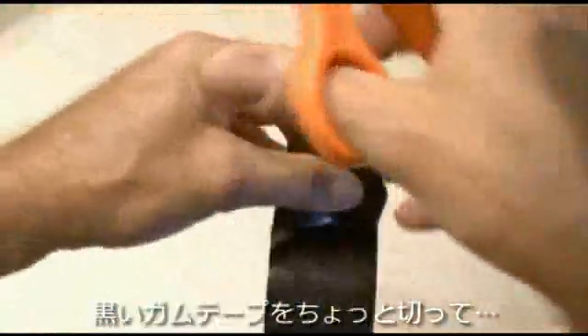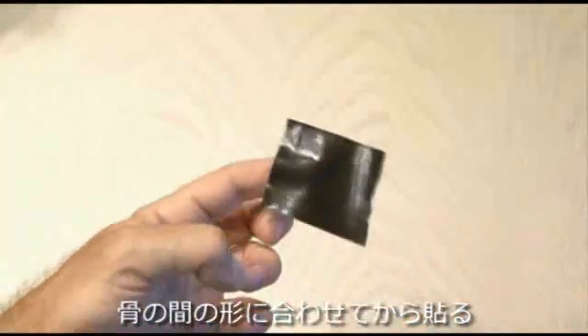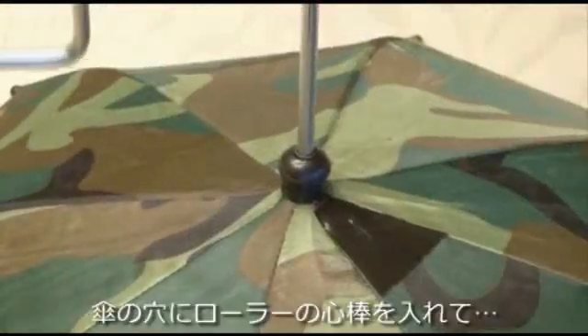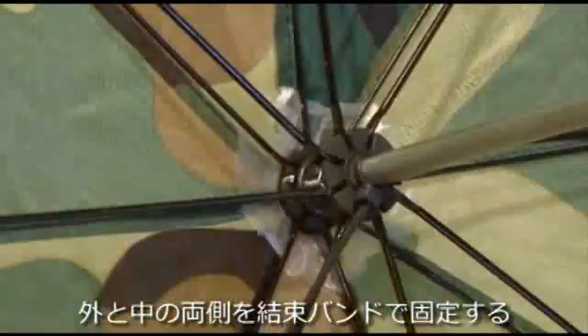Using some black gaffers tape, I cut a square off — you could use really any kind of tape — and you want to cut it to the shape of one of the tops of the umbrella pieces and apply it to that section. Then take a razor or exacto knife and cut a slit in that plastic all the way through the umbrella fabric. Insert the paint roller handle and secure it with zip ties both on the outside and then also on the inside to keep our handle in place.